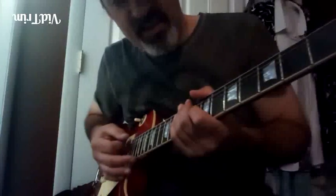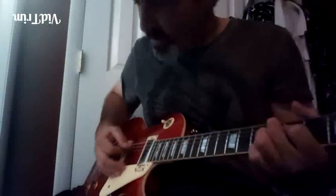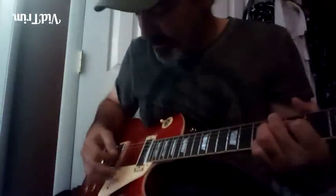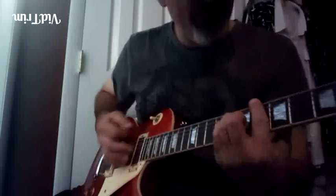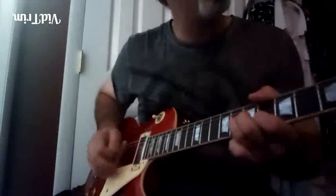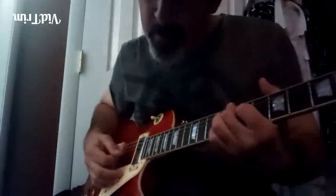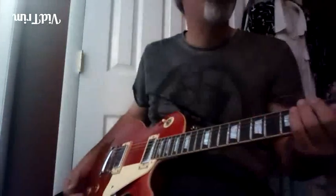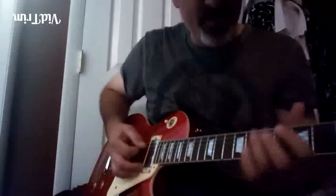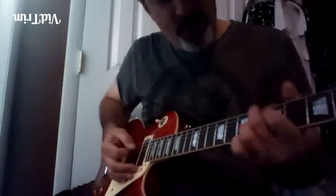Alright, lick number 18 — a chromatic idea. Here we go from the four chord. Let's do it again. You ready? In the key of B-flat, by the way. Here we go from the fourth chord.